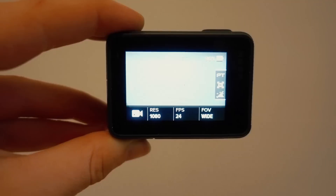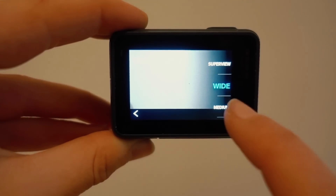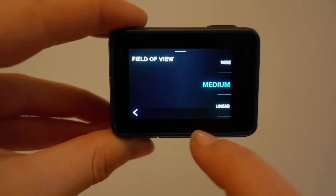Number three is probably the most important thing you can do. You want to change the field of view option to medium. It is automatically set to wide, which creates that fisheye look. When you set it to medium it narrows down the angle, which makes it look like a normal camera — like you're shooting on a point-and-shoot or a 35mm lens on a DSLR.